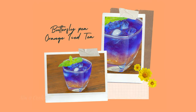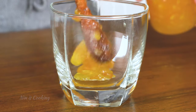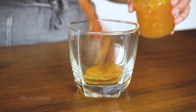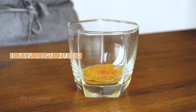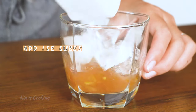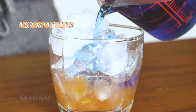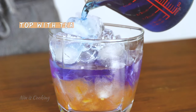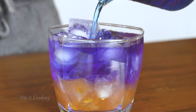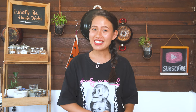The next one we are going to make is orange butterfly pea iced tea. Add some orange jam in the bottom of your glass — you can also make this with strawberry jam, peach jam, or any jam you like. Add some lime juice and blue tea, then give it a mix. Now add a full glass of ice cubes and pour the butterfly pea tea on top. This orange jam with lime juice is so refreshing — it tastes like summer!